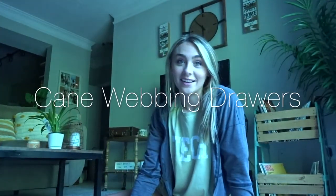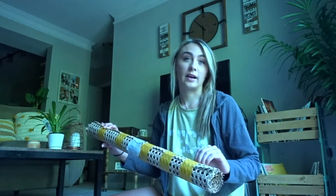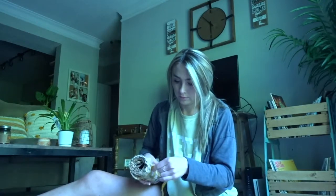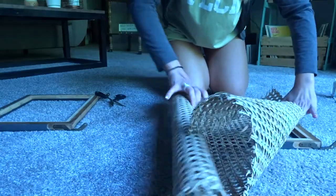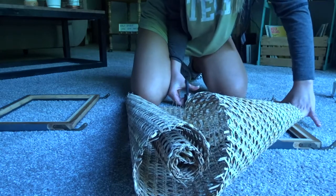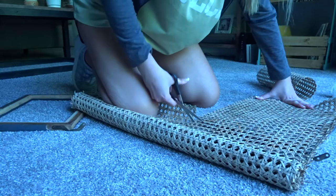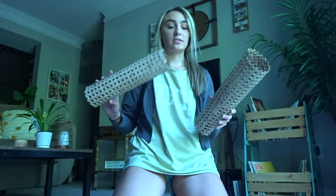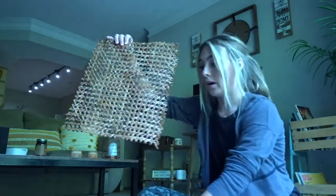Hey guys, I am so excited because the cane webbing finally came in! So I am going to measure it out here, cut it, and then put it in hot water for around 20 to 30 minutes. I got my cane webbing off of Etsy and I will include a link in the description. I finally got it undone, so now I'm going to measure it. All right, now I'm going to go put these in the bathtub and soak them for around 20 minutes. All right, they are done soaking so now I am going to staple them onto these frames.